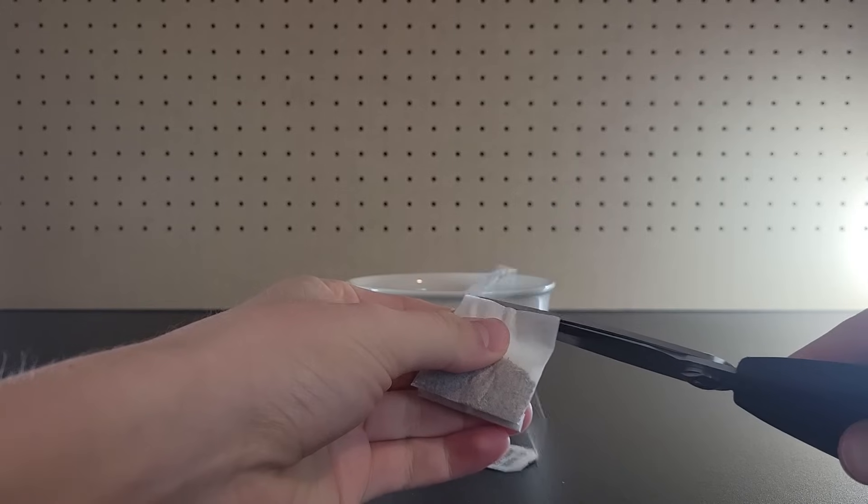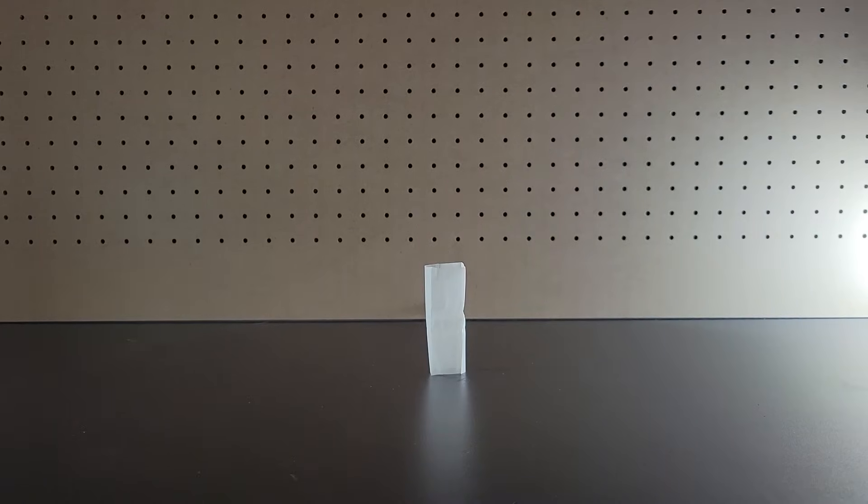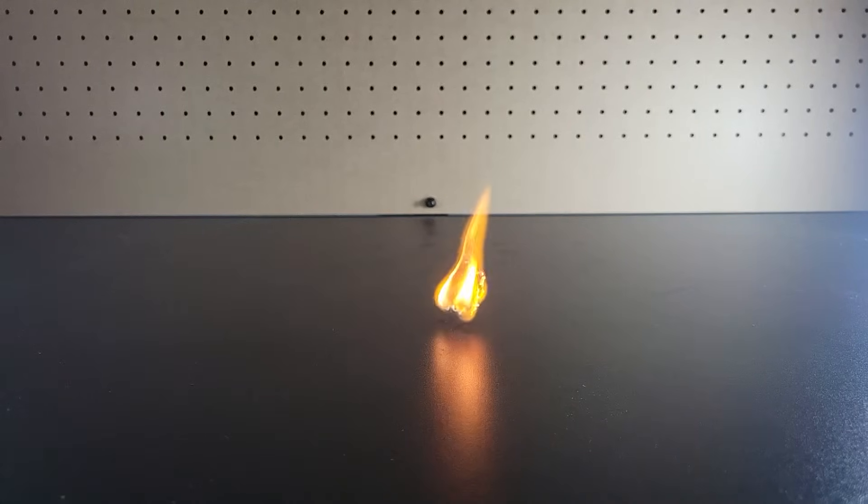After removing the tea from a tea bag, unfold it into a tube and place it upright on a table. Then carefully light the top part on fire. Hot air rises, meaning once the tea bag has burned enough that it's become light enough, it floats up, up and away.